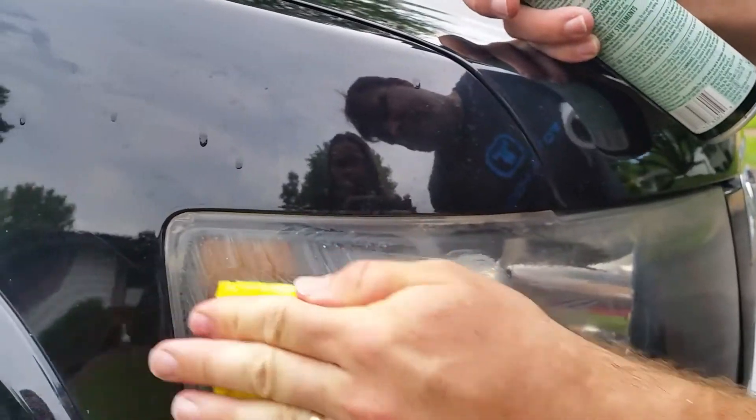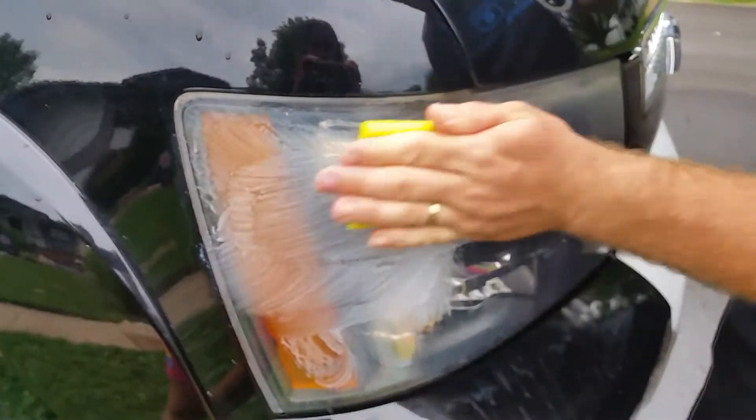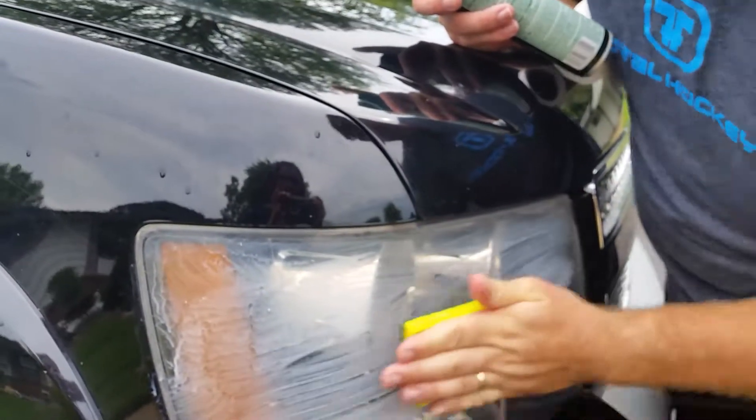Okay. Get that corner. I'm going to get as much as I can. It takes a little elbow grease. It doesn't just come right off. Sometimes you've got to do it like twice.